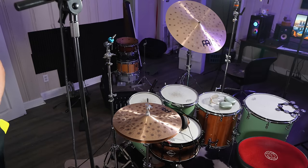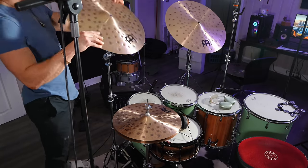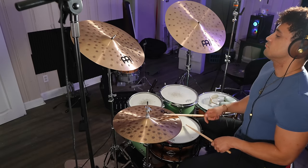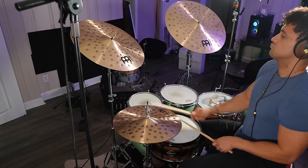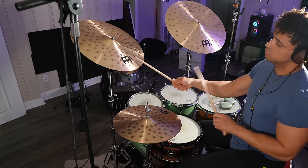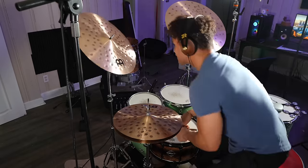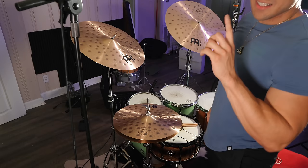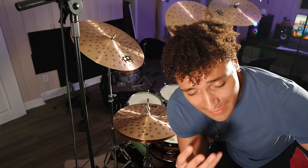For our next cymbal, we're going to go with the 20-inch extra hammered ride cymbal. And then after that, the 20-inch extra hammered crash cymbal.